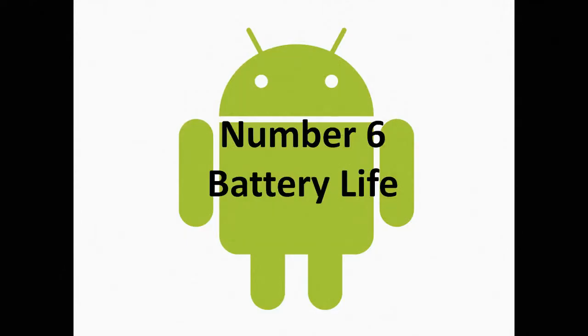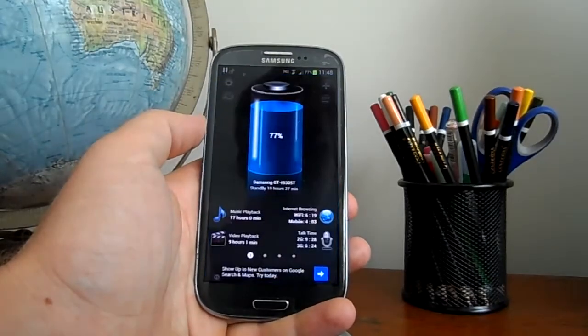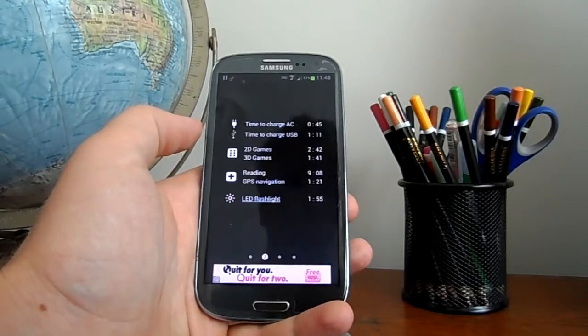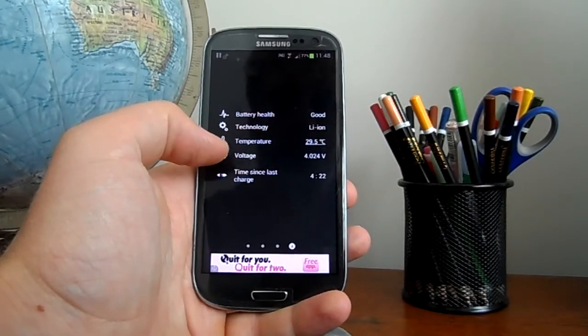Number six: battery life. I find I don't get much mileage out of my Samsung Galaxy S3, but I think this is an unfair criticism as all smartphones have battery issues, even the iPhone 5. You just have to Google it.